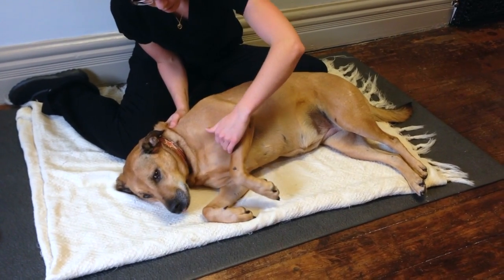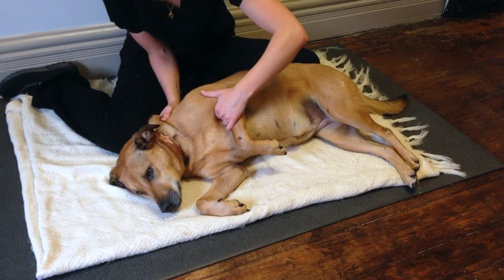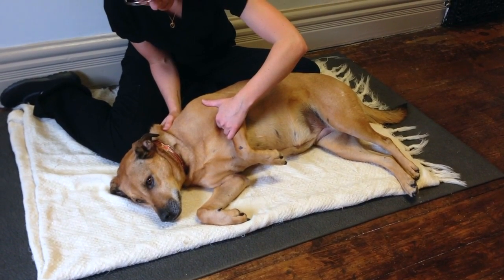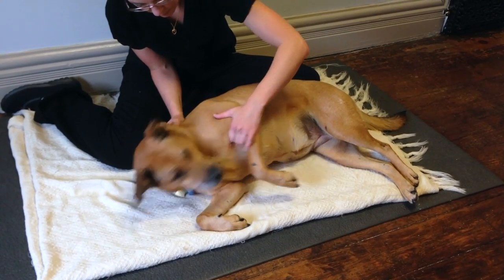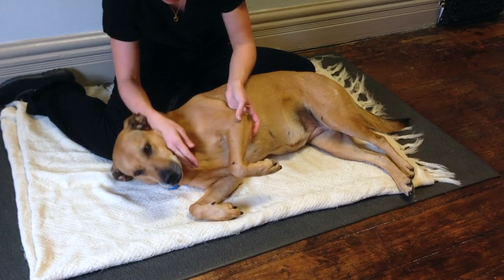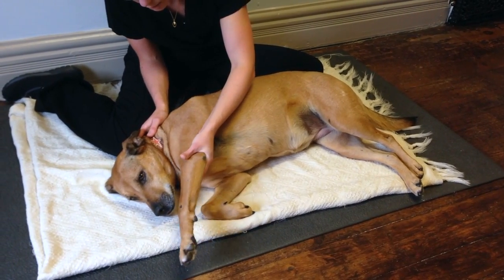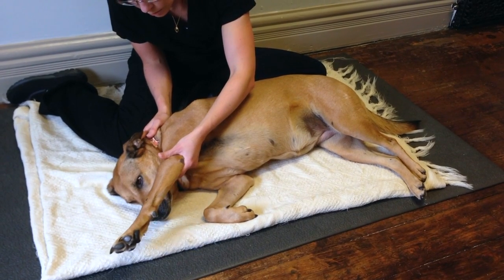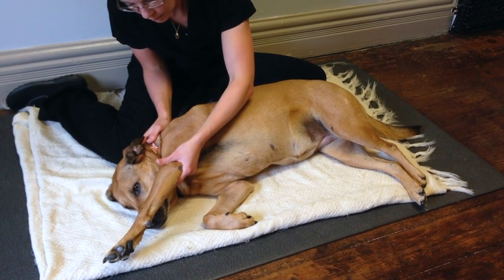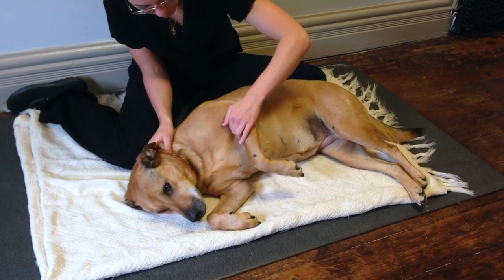And then I just move my hand in front and bring it up for a nice, good flexion. All the way down, and then nice and forward for extension, and then back for a flexion.